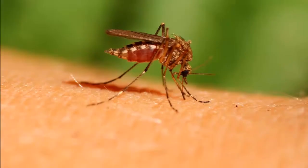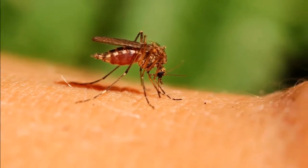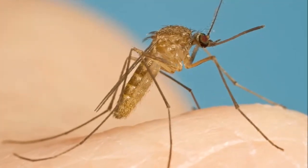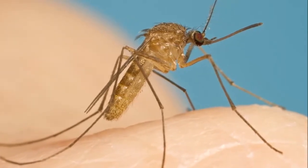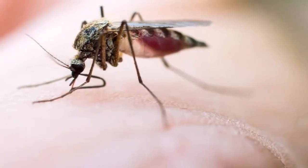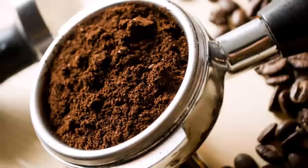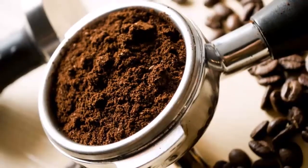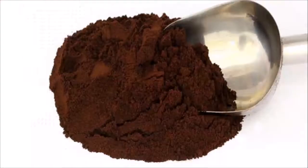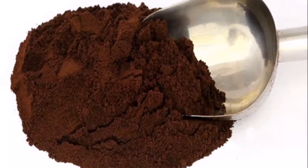Do you hate mosquitoes? Burn this and they will never bother you again. If you are a lover of natural and organic products and hate the aroma of chemicals released by traditional insecticides, keep listening. We have a surprising home remedy — 100% natural, ecological, and also free. For many people, coffee is the perfect way to start the day, but some insects find it toxic.